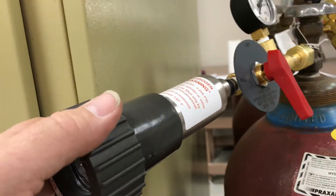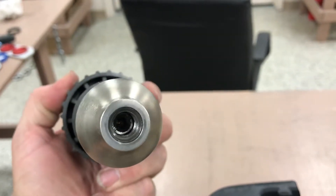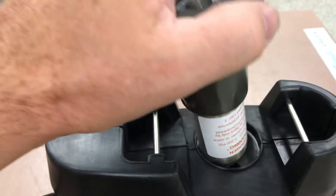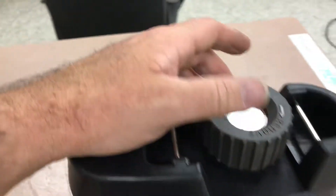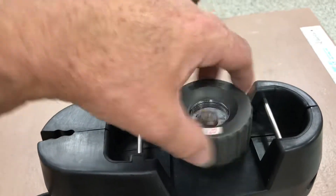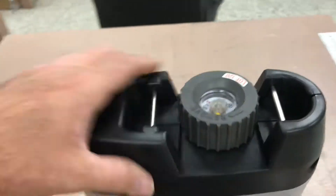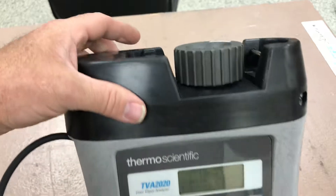Once it's full, simply remove it — it's usually on tighter, I just had it there for quick access. Bring it over and you can see the assembly fits down into the TVA 2020. It's hydrogen, so it's a reverse thread, meaning you turn it counterclockwise to tighten it. It takes quite a few turns.